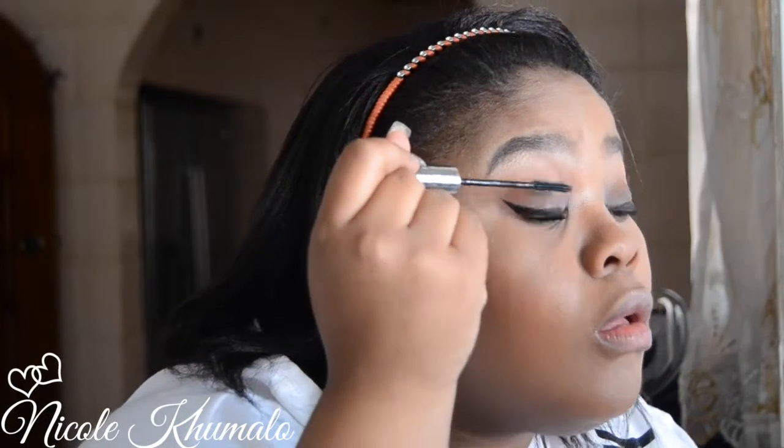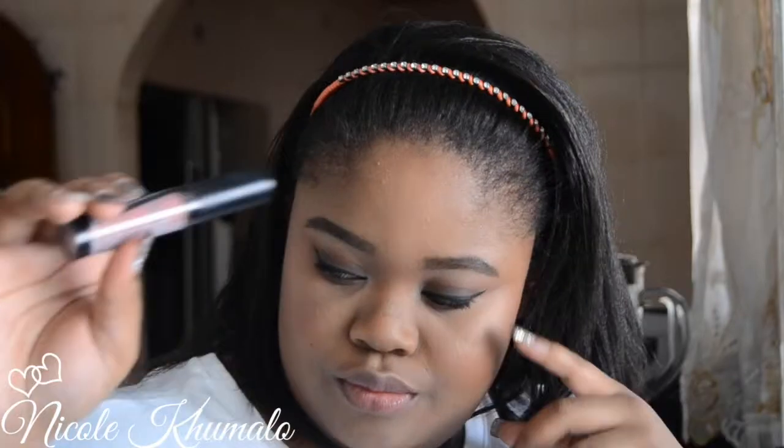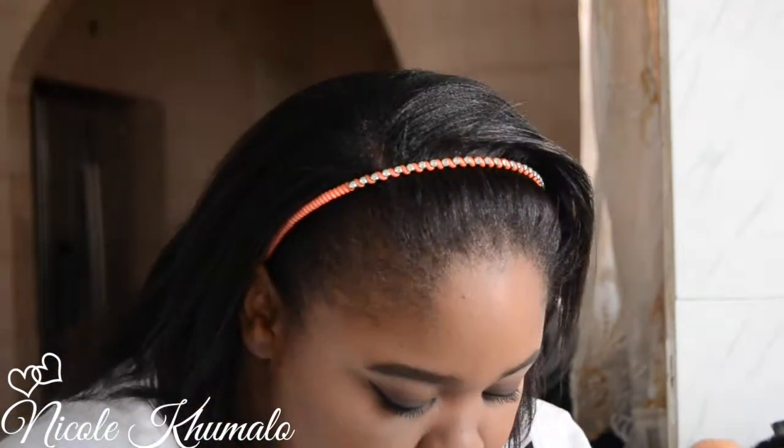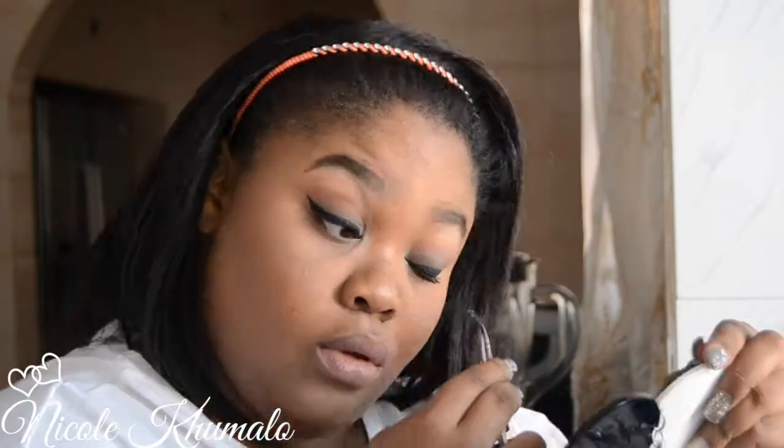Now I'm taking my L'Oreal Telescopic False Lash mascara and giving my lashes a thin coat because I'm going to be applying false lashes. Just to let the mascara dry, I'm taking my LA Girl flat matte pigment in the color Dreamy — I'm applying a brown liner all around my lips, then applying this liquid lipstick in the middle and blending it out with my finger to connect both products for a seamless effect.